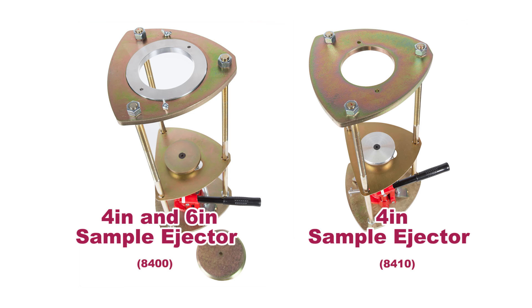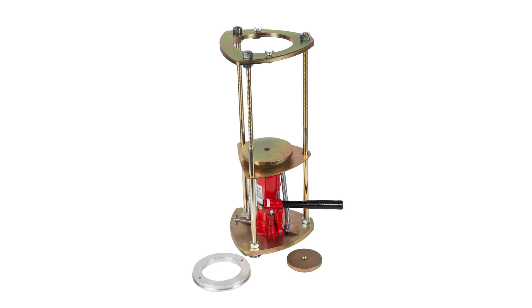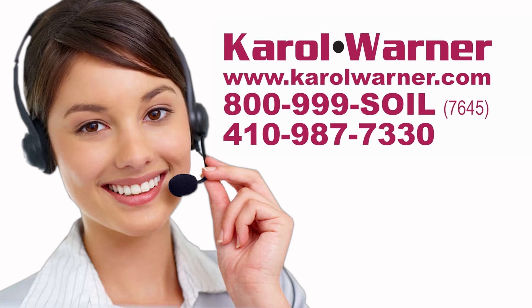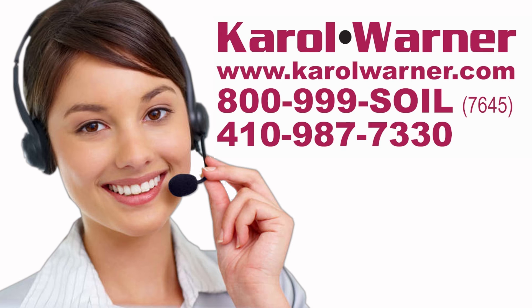Both asphalt soil sample ejectors can effortlessly be modified for extrusion of smaller 2, 2.5, or 3-inch diameter samples with Carol Warner's adapter rings and extruder discs. Reduce sample preparation time with Carol Warner's sample ejectors. Carol Warner — proudly providing geotechnical testing equipment since 1954.